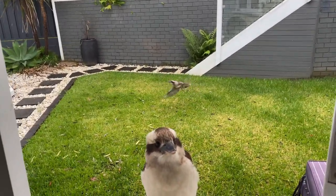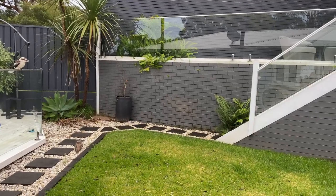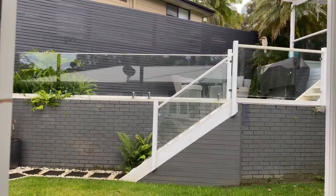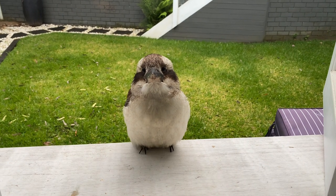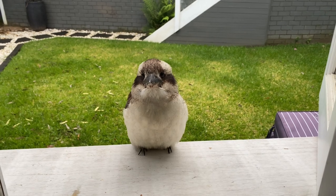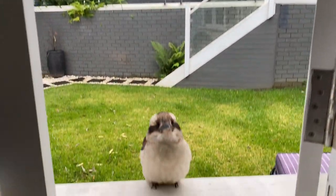We've got one kookaburra over there at the back, two up there, and one up there, and this little one. This one the other day - I'm sure it's this one because it's not scared at all - flew into our back door, flew into the lounge room and then tried to fly out our kitchen windows.